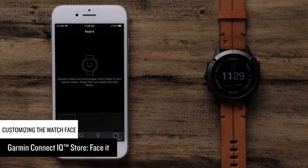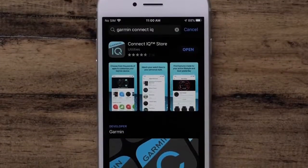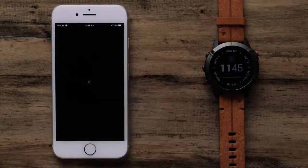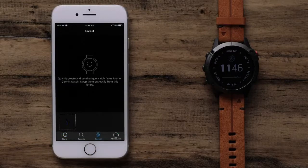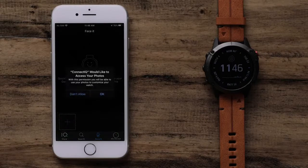In this section, we will cover using Garmin Face It. This allows you to use your own photos as a watch face. To get started, make sure your watch is paired with the Garmin Connect app. You will also need to download the Garmin Connect IQ app if you have not done so already. To begin, open the Connect IQ Store app. Select Face It. We first need to select a photo to use as our background. Select the plus icon. Select either Camera to take a new photo or Photos to search your phone. You may need to allow the Connect IQ app to access your photos.